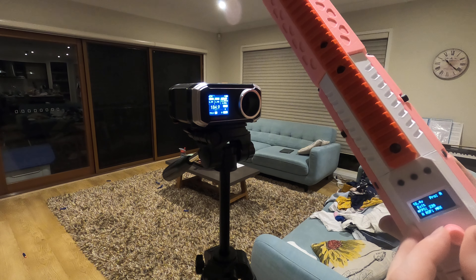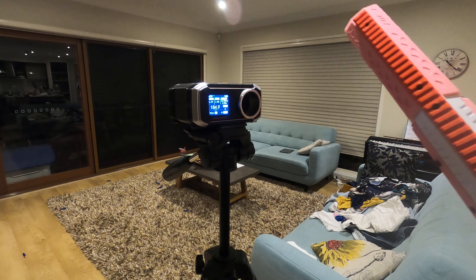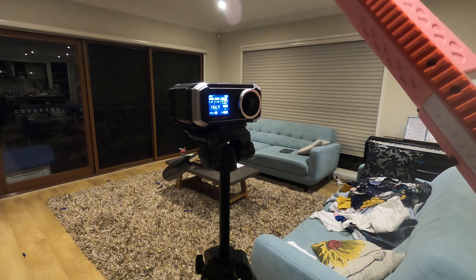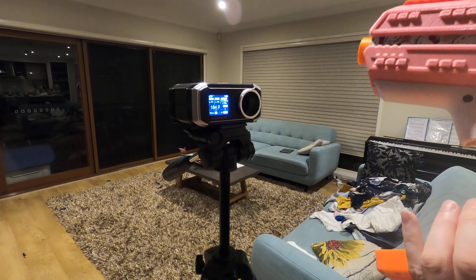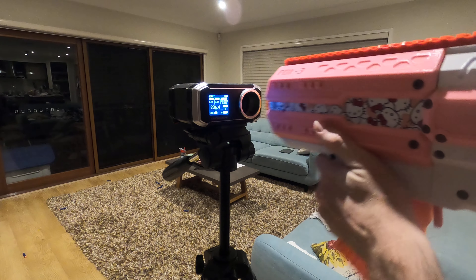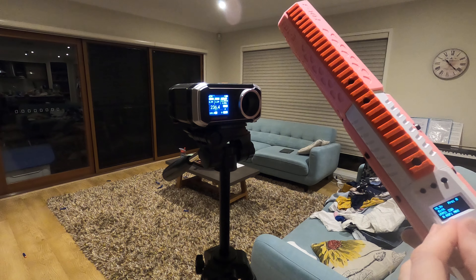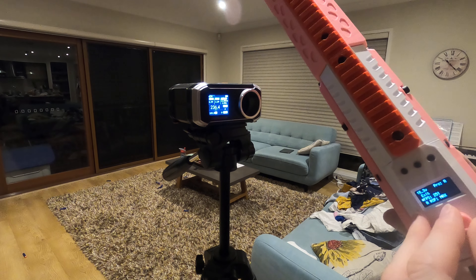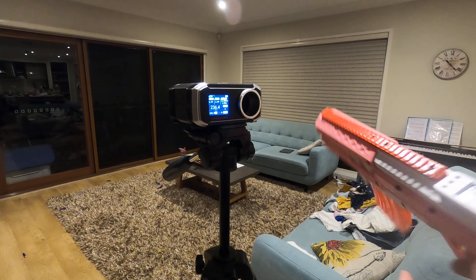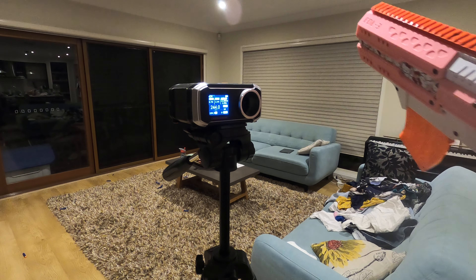Let's go to 230. I've got about three darts left. Got 236 — that's good enough. Let's go to 260. Got 244. I think we're starting to reach the ends of where they're efficient.